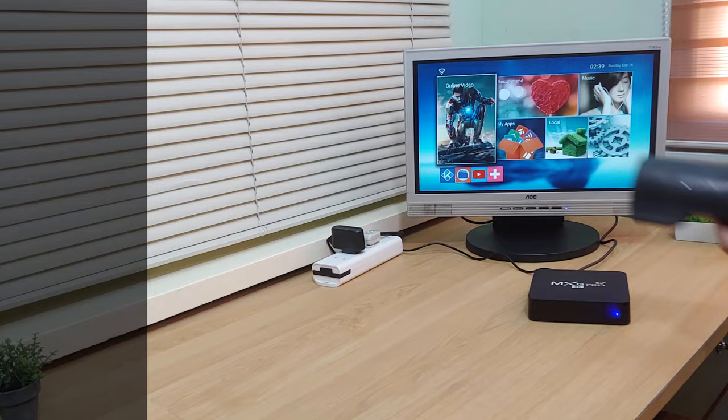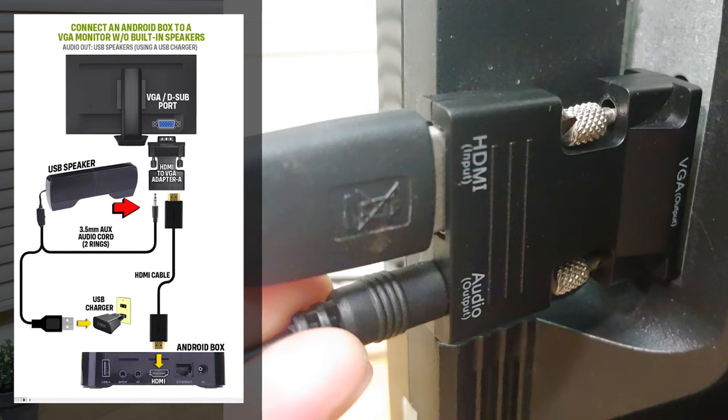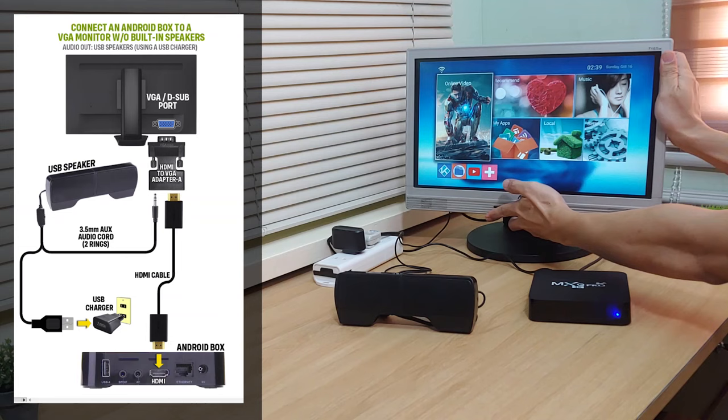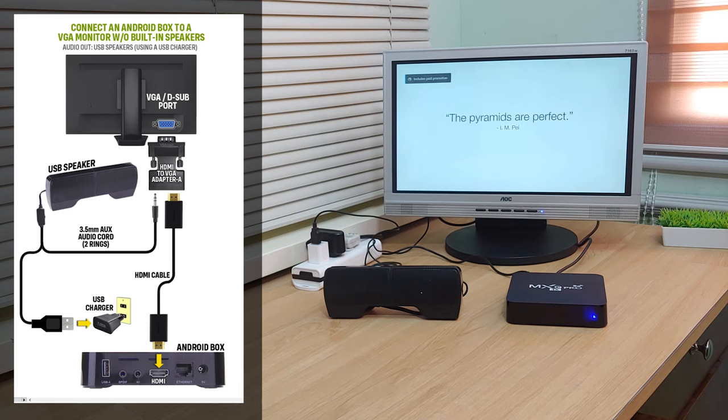For the case of a USB powered speaker, just like this one, simply plug the 3.5mm jack of the speaker into the 3.5mm port of the HDMI to VGA adapter. And then you can just use an ordinary USB charger to power up the speaker. And there you go. Now we have a working audio output coming from the USB speakers.